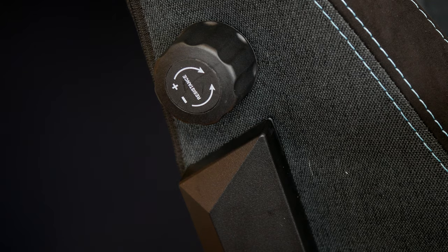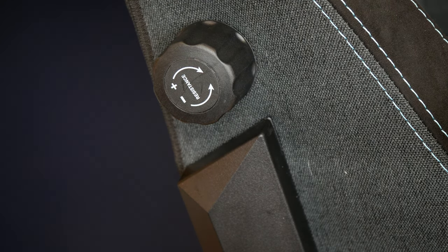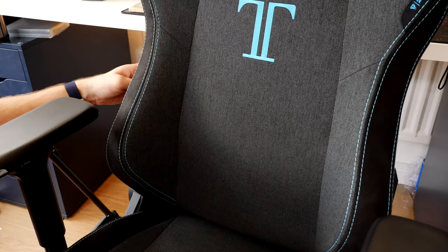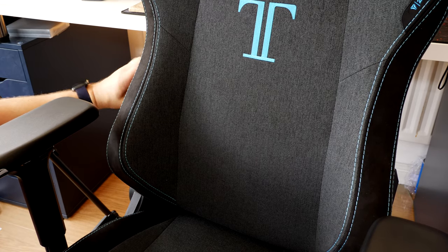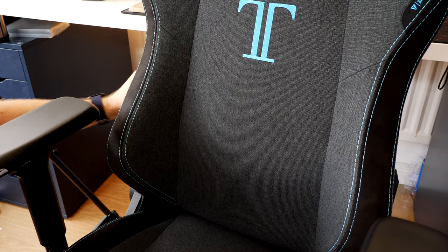That seems like another small point, but it's worth discussing just the small details. Another thing with the Secret Lab Titan is it has a built-in lumbar support wheel that you can roll and adjust. This is really nice over other chairs that only have a pillow you attach to the back, because it means you can customize the lumbar support to your preference - something you usually see in more expensive chairs.